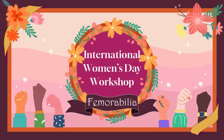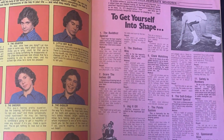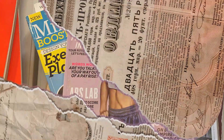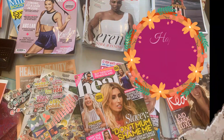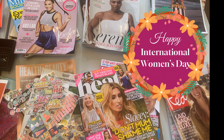Femurabilia workshop for International Women's Day. In this practical activity we aim to improve a page from an old magazine and bring it up to date by using collage and photocopies. We're focusing on publications aimed at women and girls, as the session originally took place the day before International Women's Day.